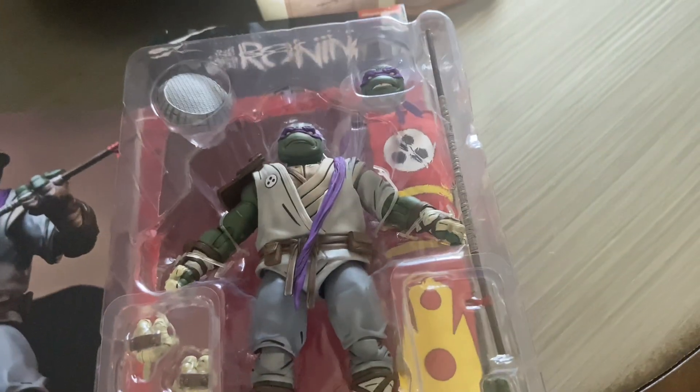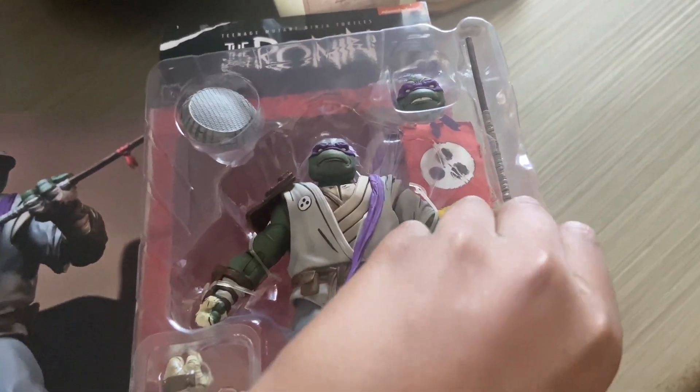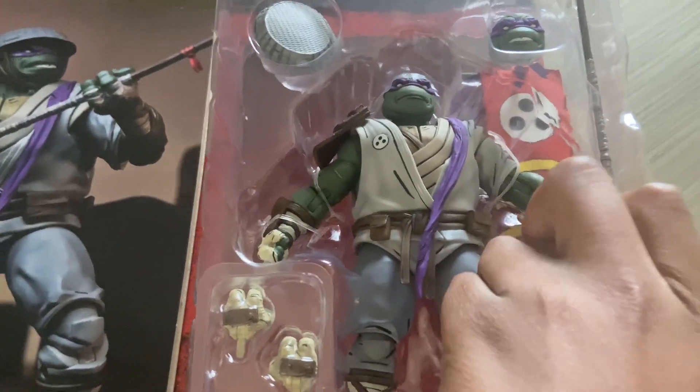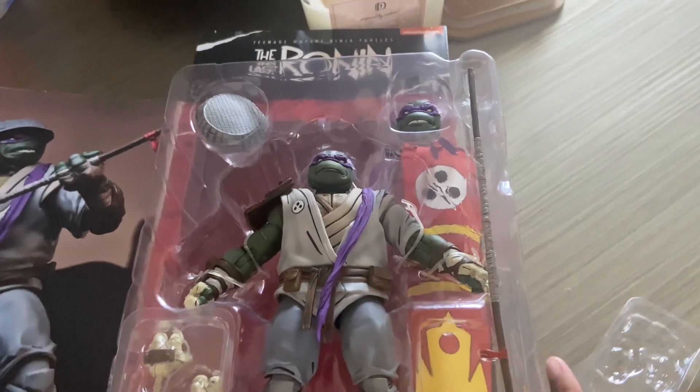But sometimes you just gotta deal with things — and I don't just deal with it. So let's get this out. This is probably one of my first very articulated figures.